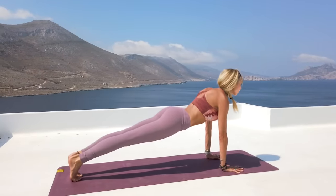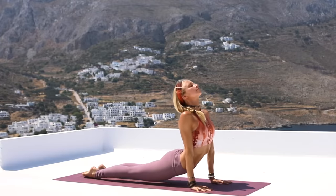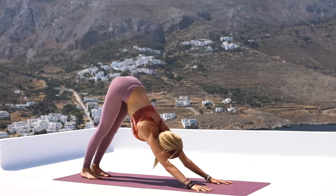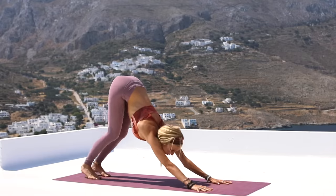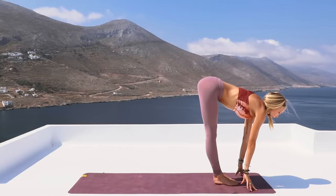And again — plank position, exhale, Chaturanga Dandasana. Inhale, opening and lifting into your upward facing dog. And then exhale, bringing yourself back into downward facing dog. One more time, bending the knees — and now this time, hop or step forward to the top of the mat. Deep breath in, and then exhale, forward fold, going deeper into the hamstrings.